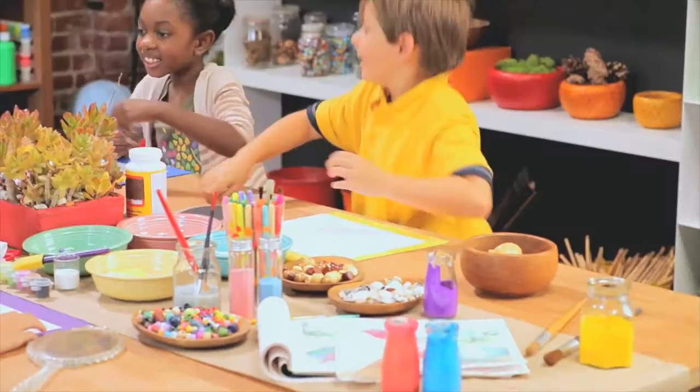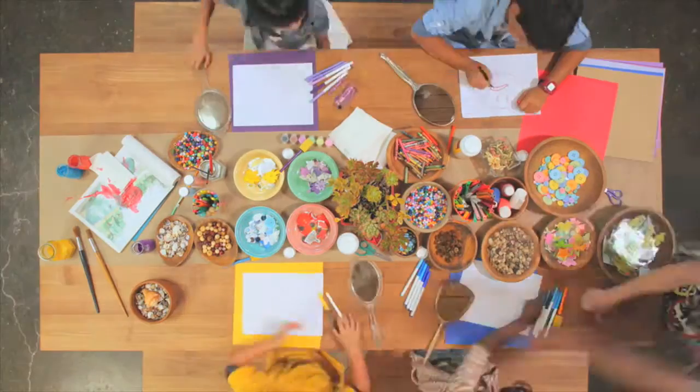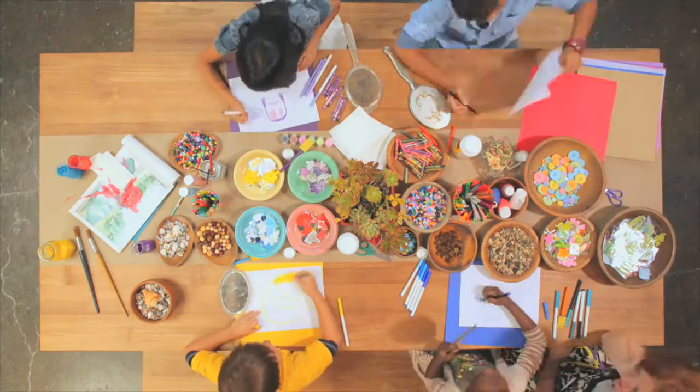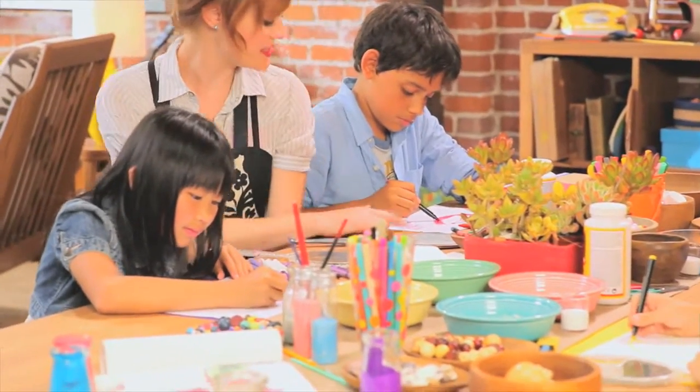Okay, let's get started. Now you're going to draw your feeling face on your white sheet of paper. What does that, what does that sound like?